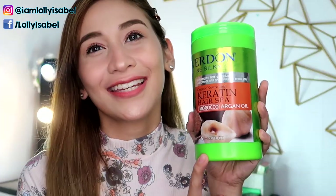Hello! It's Loli! Welcome back to my channel. So for today's video, we're going to be reviewing this Verdon Silky Keratin Hair Spa. If you want to know my thoughts about this product, please keep on watching!